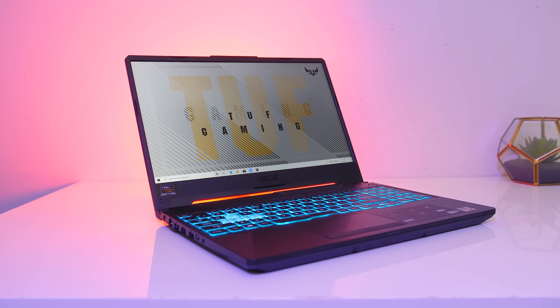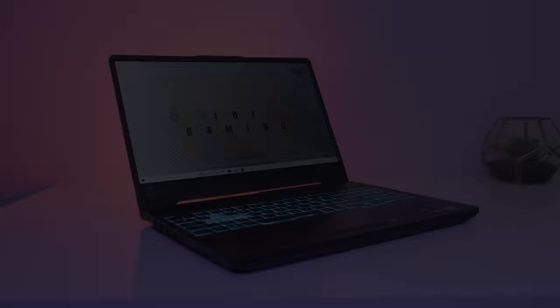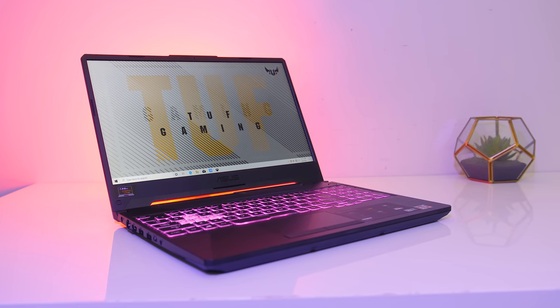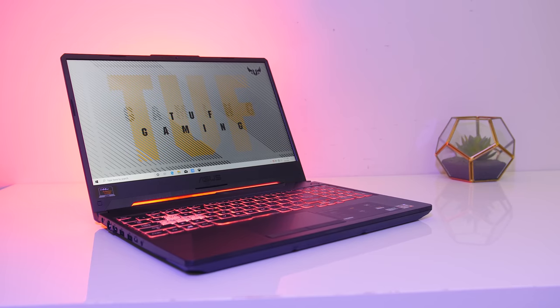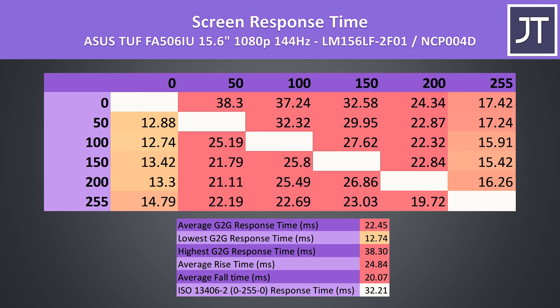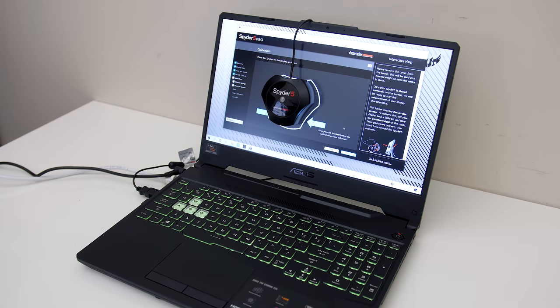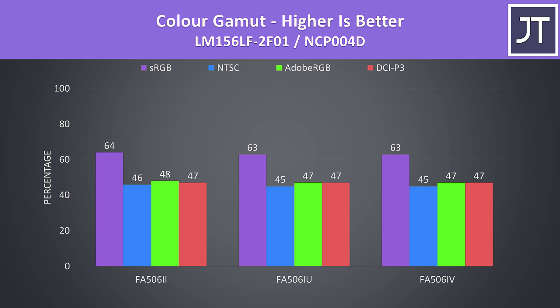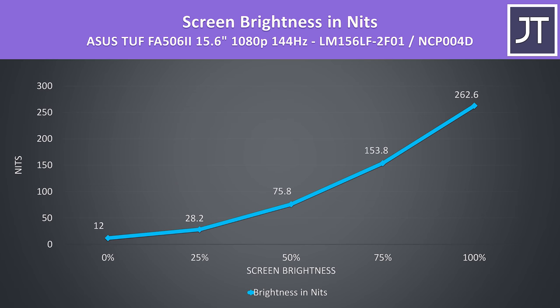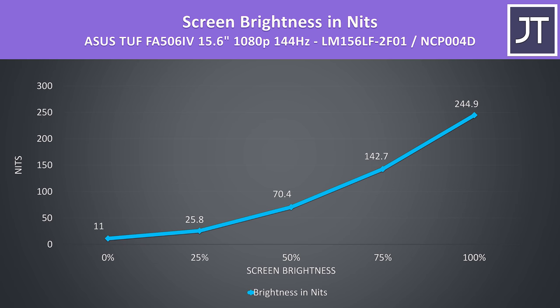The A15's screen bezels are on the thinner side at 8.5mm on all models. All three of my models have the same 15.6-inch 1080p 144Hz screen with the lower colour gamut option, though all options should have FreeSync. The panels I've got here aren't great — response times varied slightly between 19 to 22ms average grey-to-grey. I tested the three panels with the Spyder 5 and got around 63% of sRGB and 47% of AdobeRGB. Panel brightness varied between 245 and 285 nits despite them all being the same model.